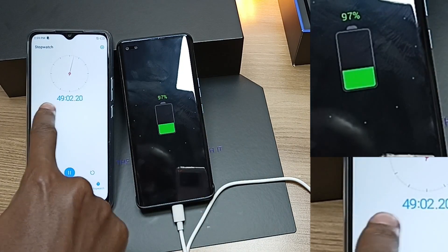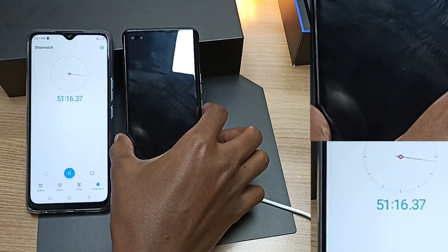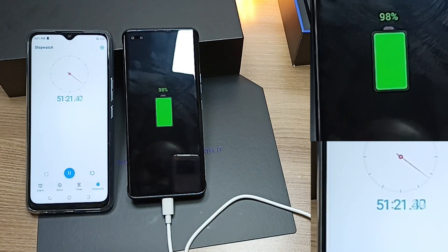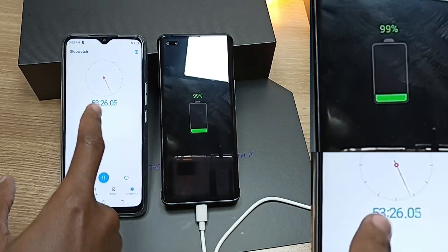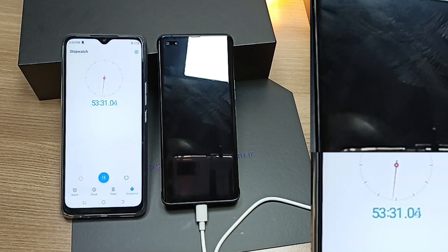After 49 minutes, we're at 97%. After 51 minutes, we're at 98% — seems like it's taking time to fill up to 100%. After 53 minutes, we're at 99%. I really hope it takes less than 55 minutes.